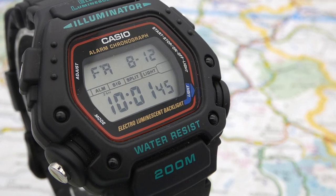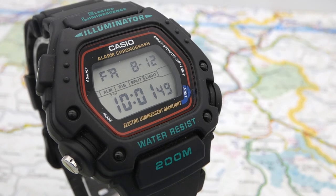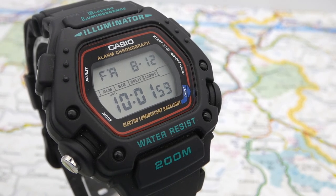Hello, welcome back to the Vintage Warlock channel. I hope you are all safe and well. Today we are having a look at a Casio, but not just any Casio — the Casio DW290.